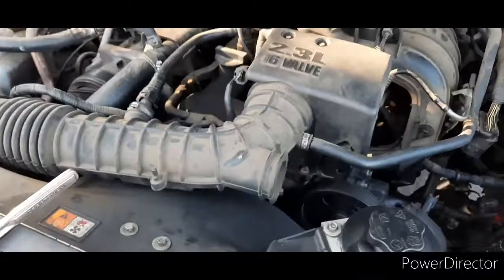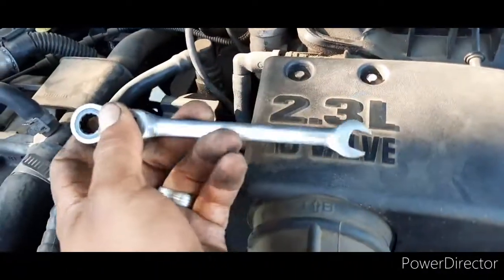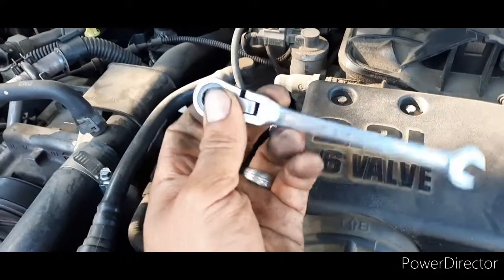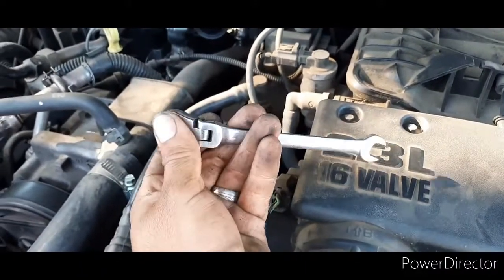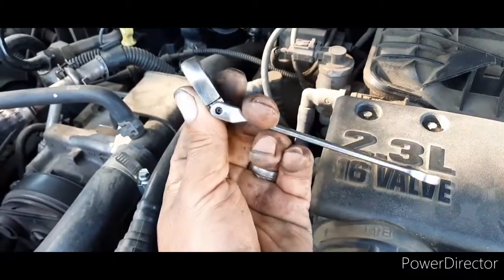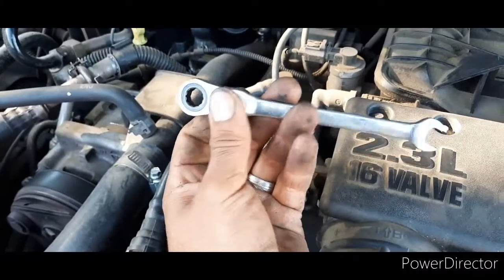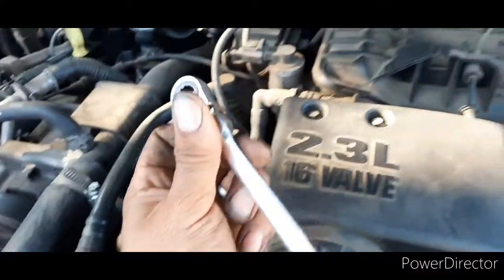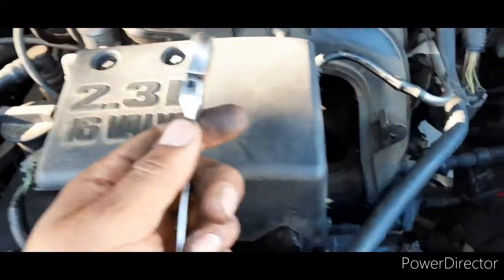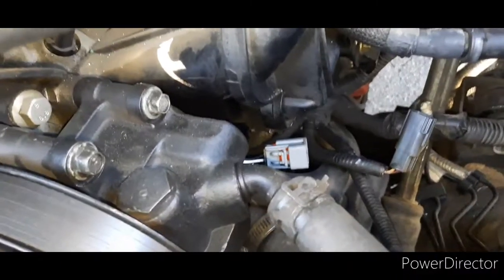I used a 10 millimeter ratcheting wrench so you can kind of just swivel it. I got this from Harbor Freight — it comes in a set and they come in really handy. The swiveling head makes everything so much easier, because it's going to be very difficult to stick a straight ratchet in there with no swivel. A wrench will work but it's better to have a ratchet because you can adjust it constantly.